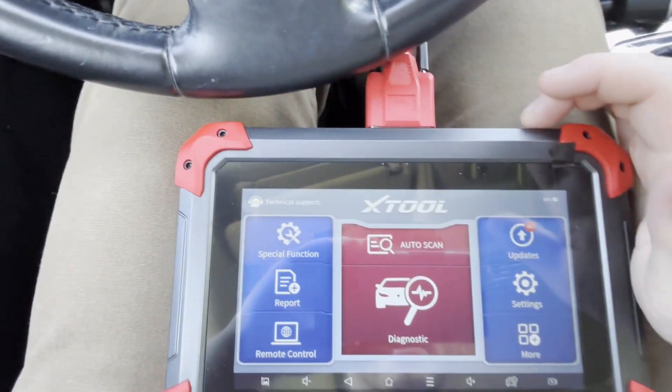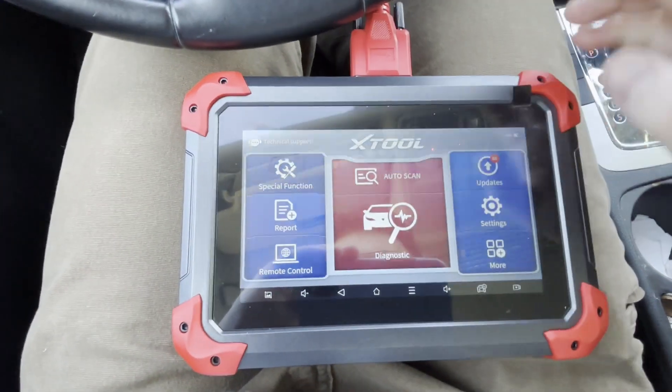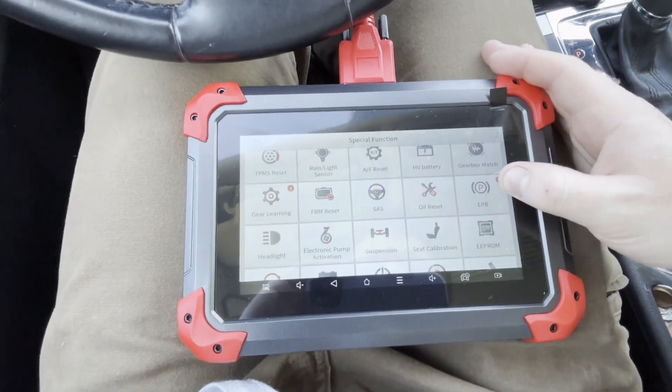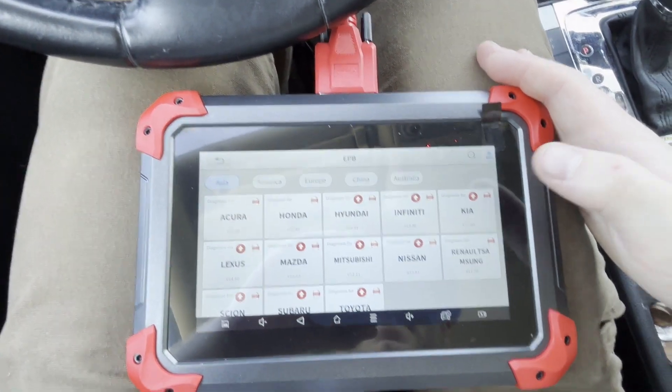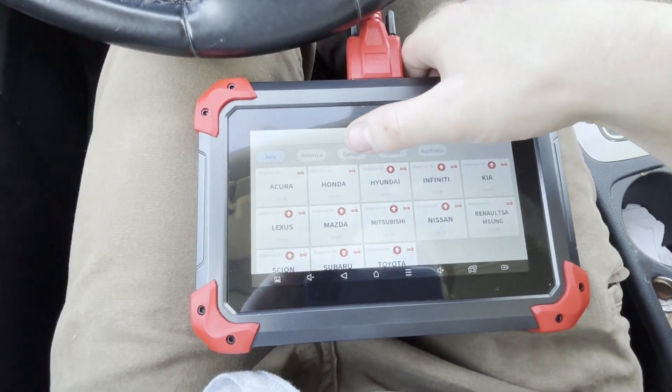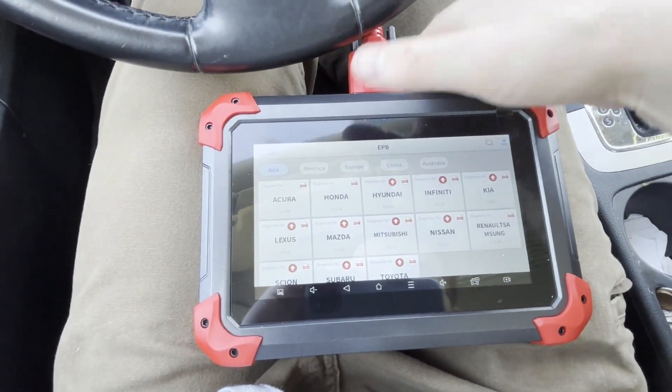Diagnosis, and then you go to Special Functions, and then EPB for Electronic Parking Brake, and then I go to Europe.